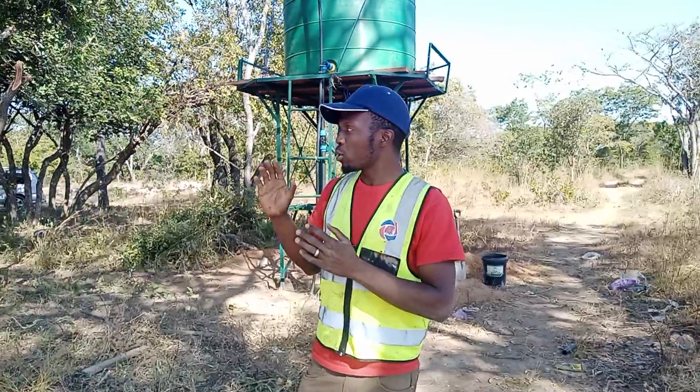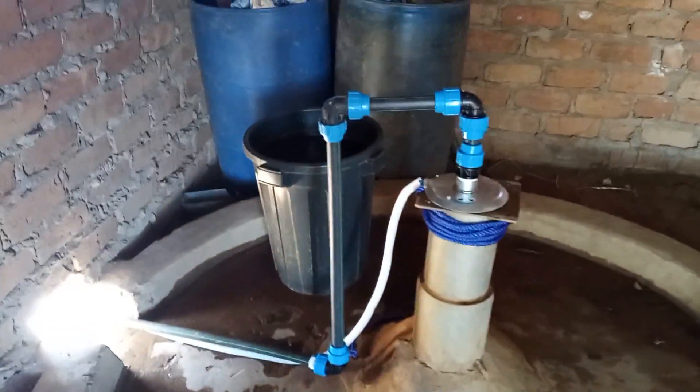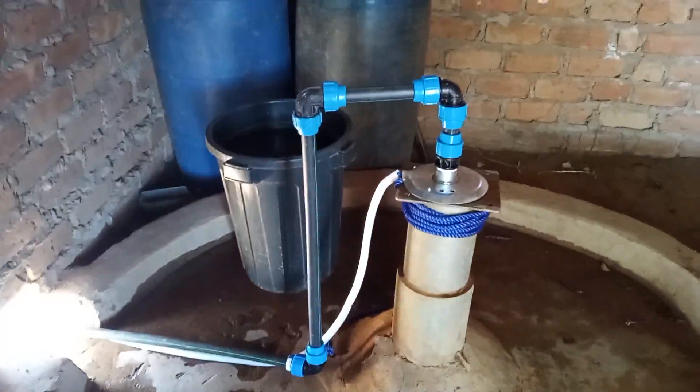What supplies this is a pump house over there. They used to have a hand pump which we have replaced with the one horsepower solar DC pump.